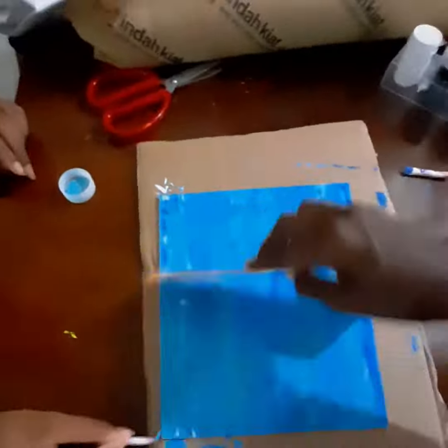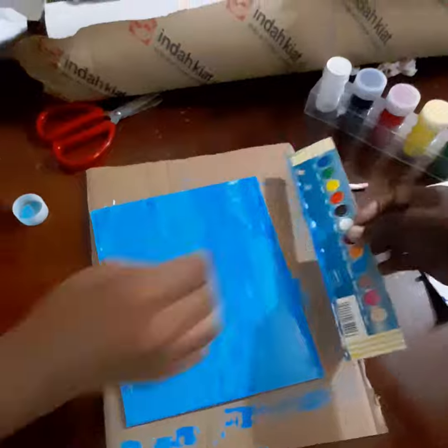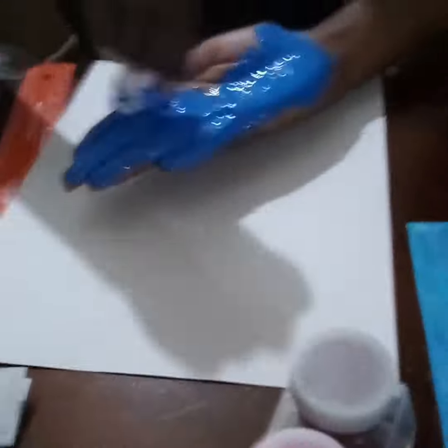Now that we've blended it in, we're going to go ahead and put it to dry. Now that it's dry, we're going to go ahead and put down our first hand print.